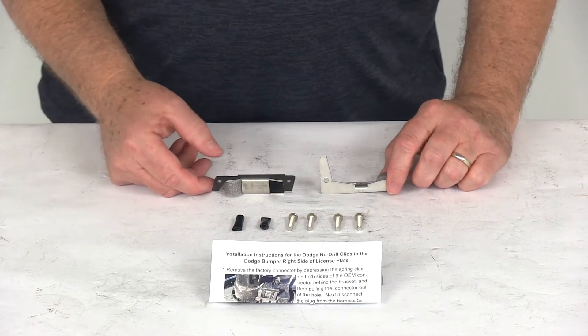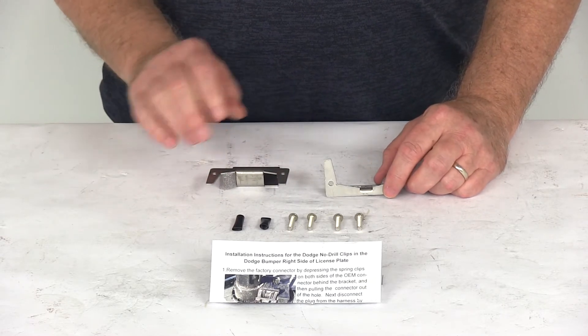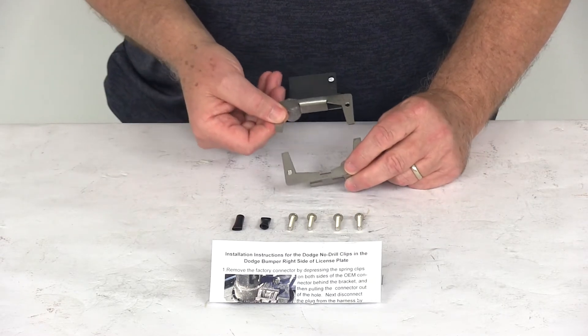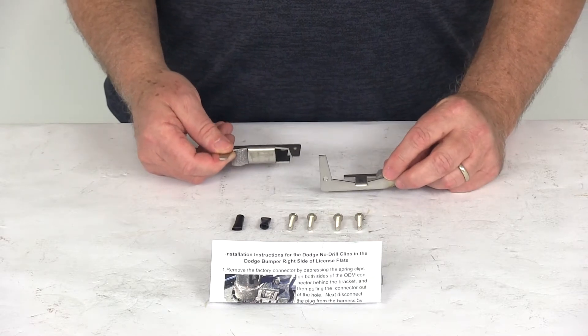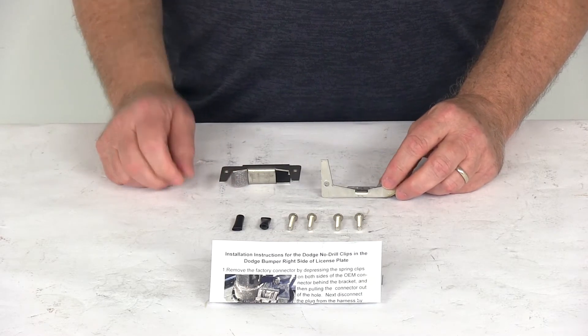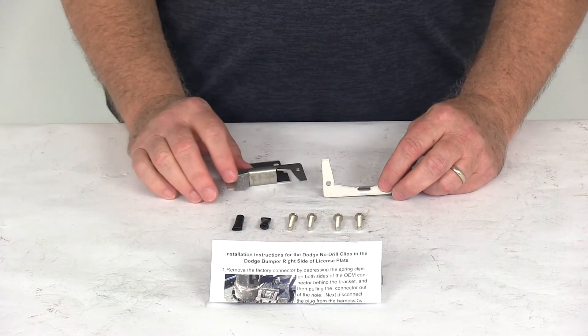Today we're going to take a look at the EZ Connector No Drill Mounting Clips for the right side Dodge Factory Brackets. These clips are designed for mounting your EZ Connector to the Dodge trucks that have the OEM bracket on the right side of the truck. There's no drilling required and it includes everything here on the table, all the hardware and the mounting screws for installation.